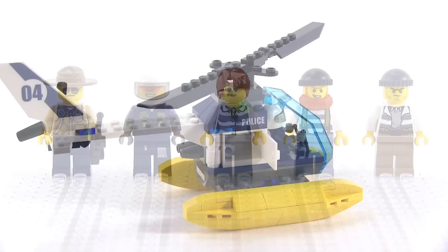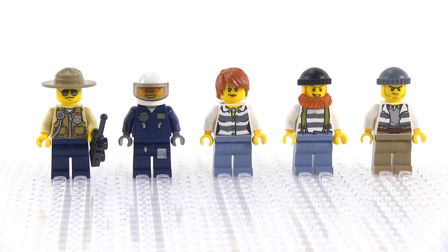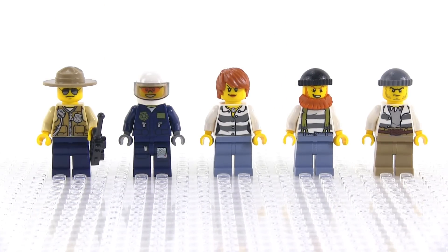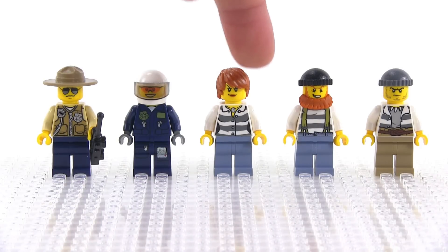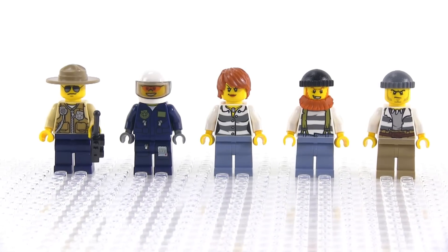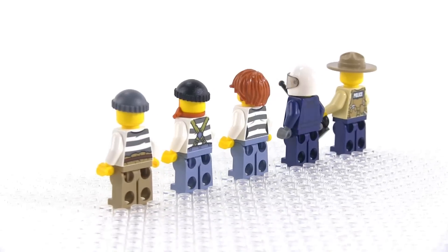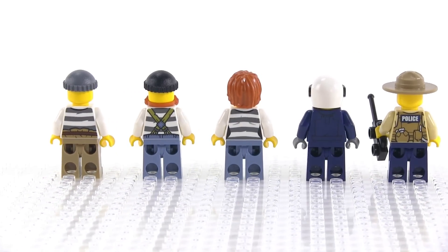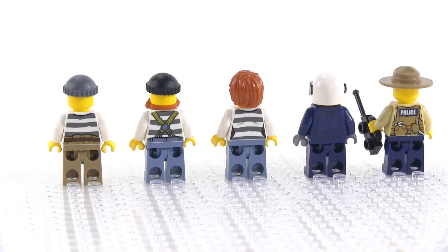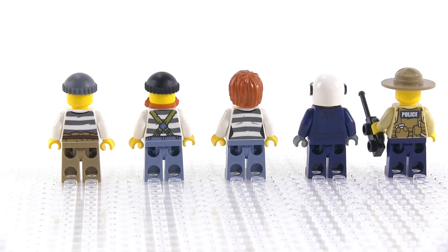Here's a look at the figures by themselves so you can focus on the torso printing — one also has leg printing. The most interesting figure to me is the female crook in the center, because they gave her short hair. LEGO does a lot of female minifigures but they always have a ponytail or long flowing hair, so switching things up here is really appreciated. They also look pretty good from the back with solid prints overall.